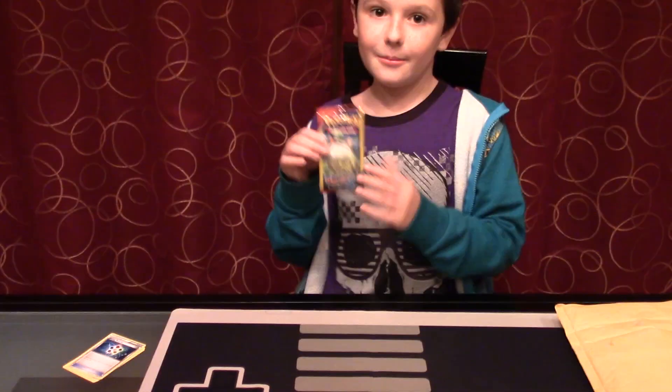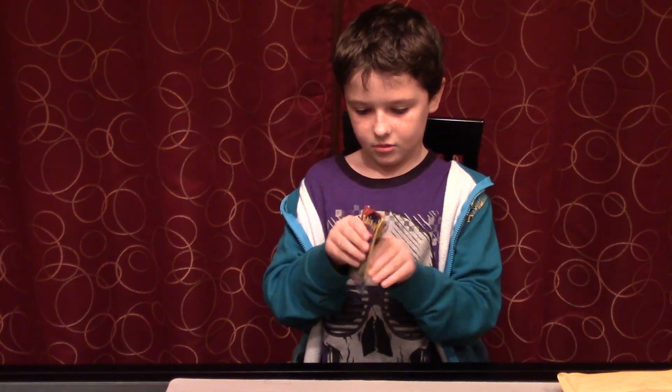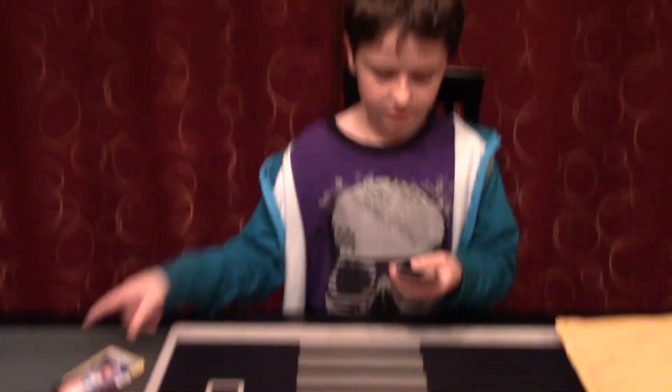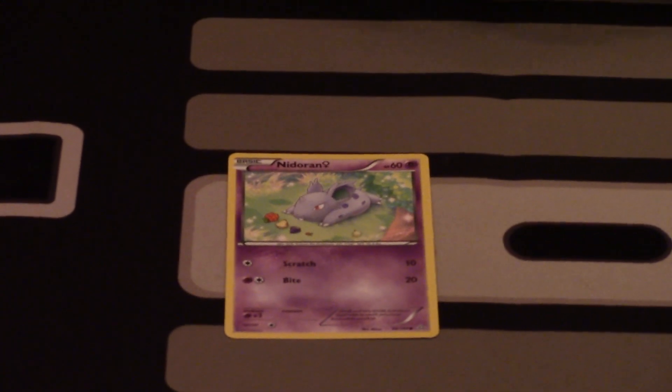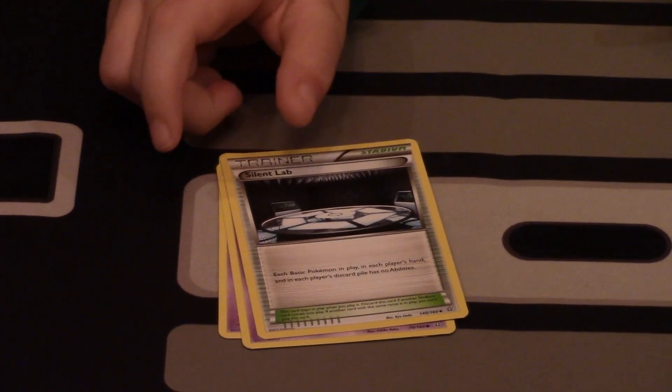My second one is a Primal Clash. This one contains Nidoran, Tentacool, and a Silent Lab. So no rares in those two packs.